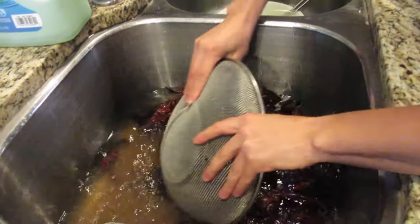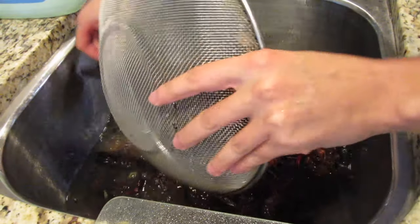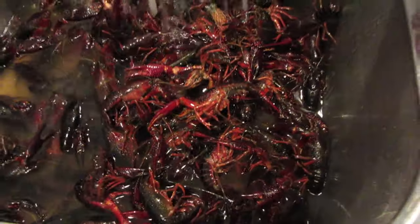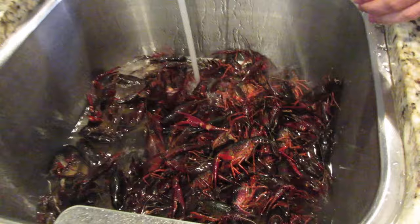It was real dirty because the crawfish was really really black. What I'm doing now is go ahead and drain the water. Make sure you don't let the claws bite you. I'm going to rinse the crawfish out and make sure they're all nice and clean.